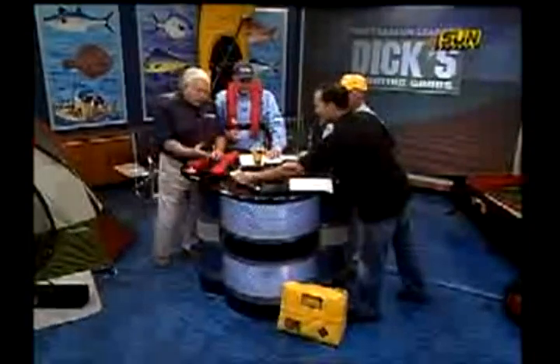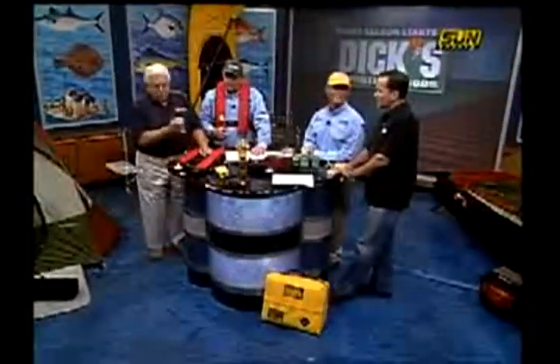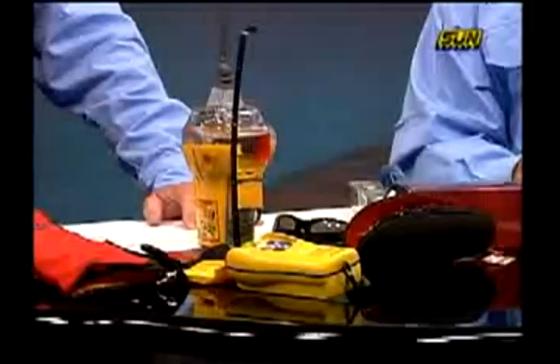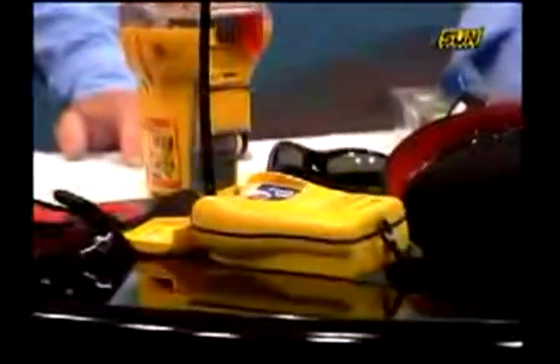That not only tells the Coast Guard who you are and what kind of boat you have, but it also tells them — because there's a GPS in there — exactly where you are within about 100 feet. When you buy one of these products, you have to register, so there's a database that has your name, your boat info, etc. All that's stored. Once it gets turned on, off you go.